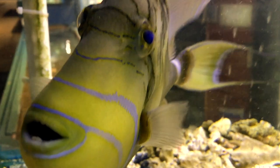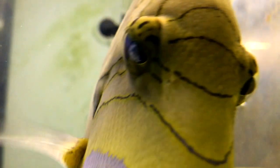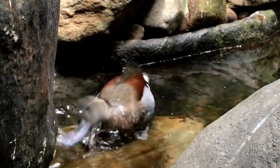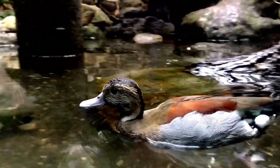Q is for Queen Trigger Fish. R is for Ringed Teal Duck. S is for Sea Force.